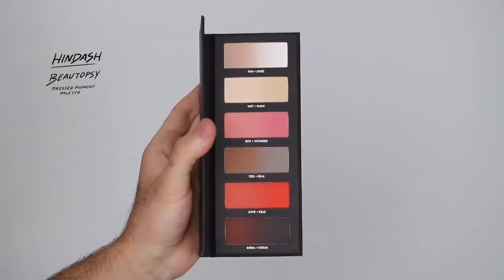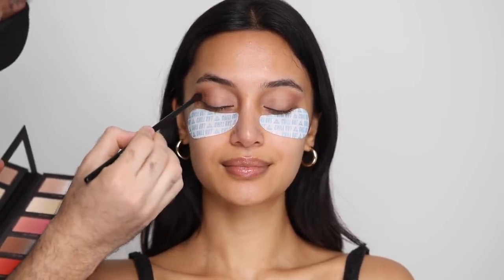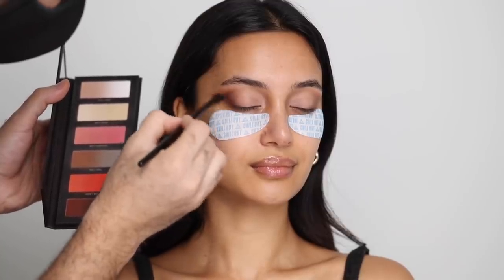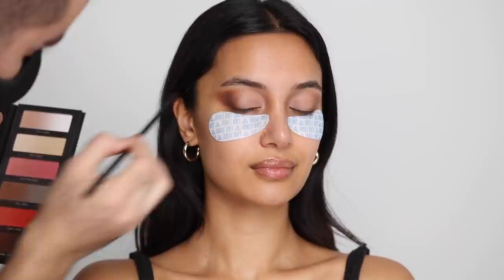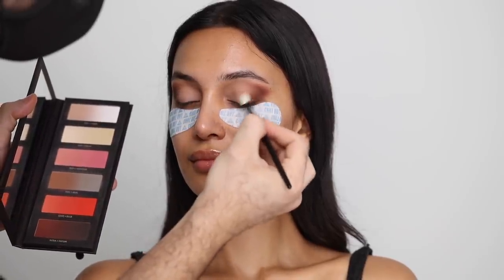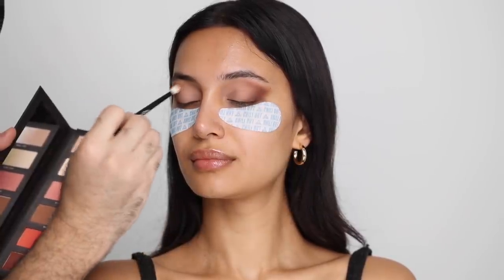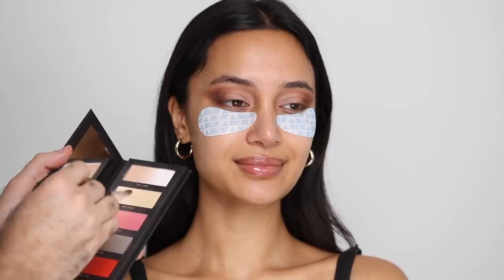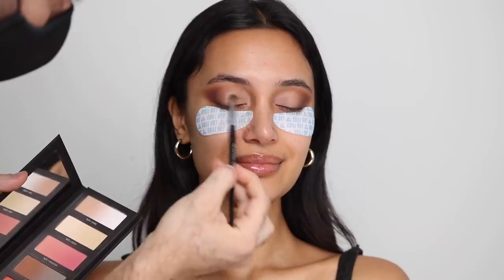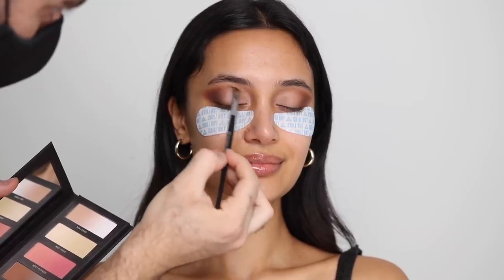Next I'm taking my Hindash Cosmetics Butopsy Pressed Pigment Palette and starting with Feel from the Feel Real pan, going into that outer corner and blending everything out, setting all the cream work and diffusing and winging everything out. Then I'm going into the Wet shade and applying that on the bare areas — the center of the lid and around the brow bone — and mimicking the same steps on the other eye. Going in more with a packer brush on the wet side on the center of the lid to keep that area bright and highlighted, building layers to really emphasize it.